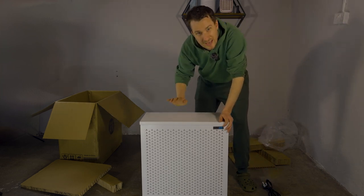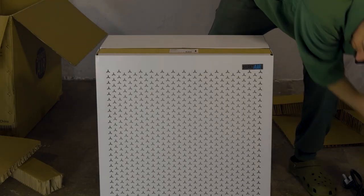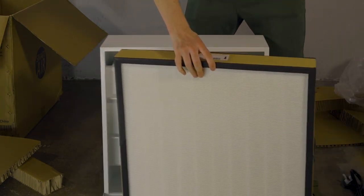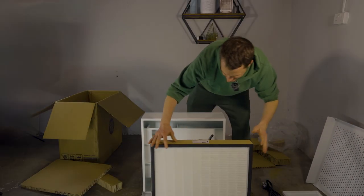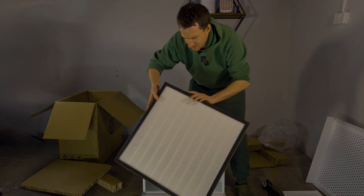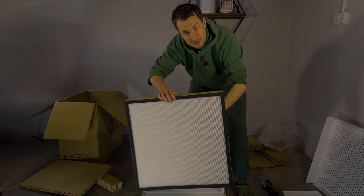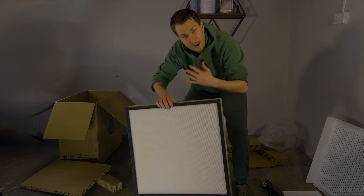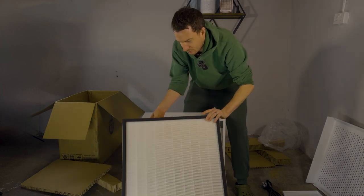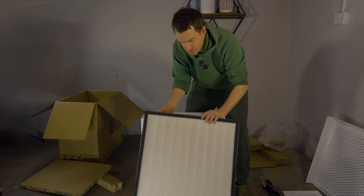So what do you get for $600? Let's have a look at the filters. You open the device — this is very similar to what we saw with the last Mini. This is one of the largest HEPA filters I've seen. SmartAir designed it so that it would use a large surface area to move enough air without being too loud, like you see with some other devices. We're testing just the HEPA filter version here; there is a version with a carbon filter, which we'll be testing in future videos.